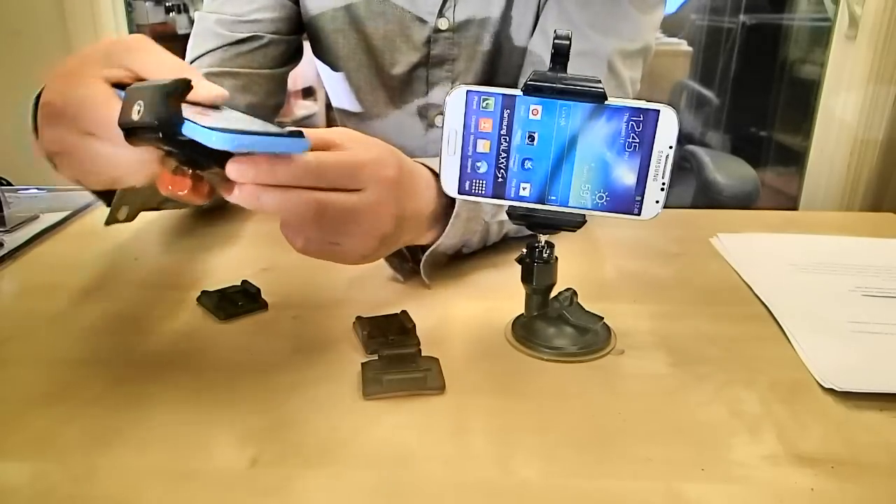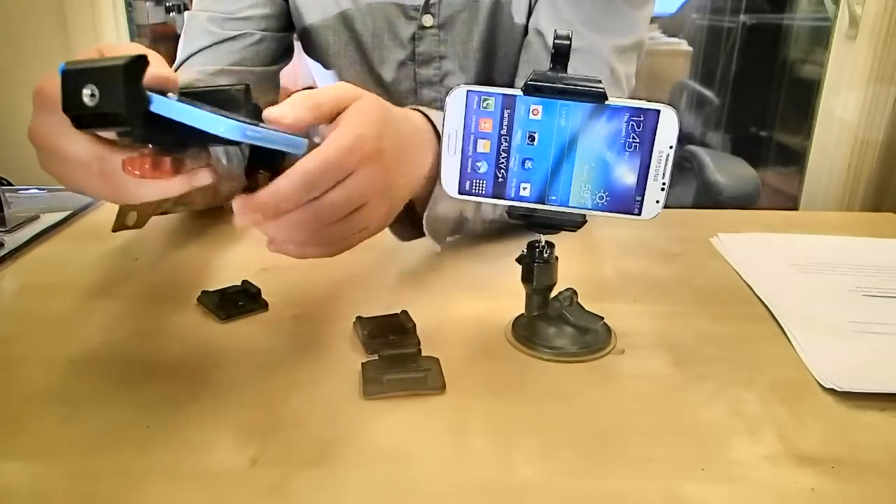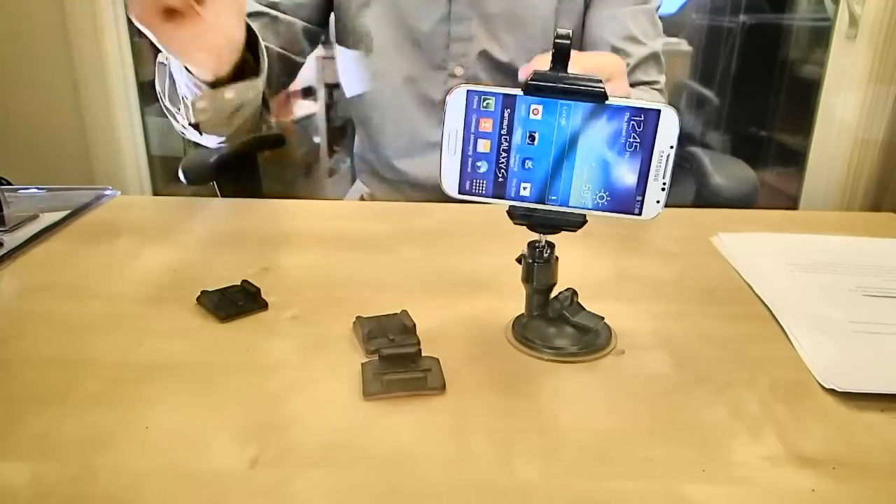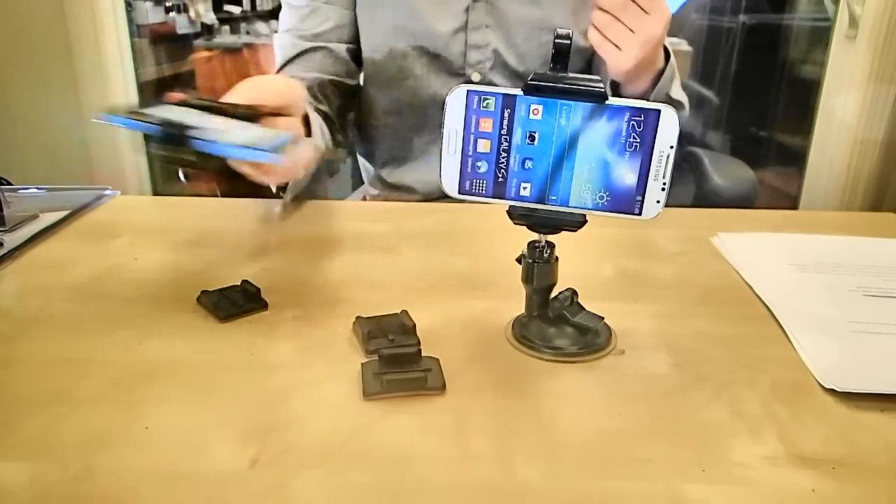I'll show you how this works. All you do is you grab your smartphone, stick it in between the grips right here, clamp it down hard. Once you do that, you can see this guy's not going anywhere — it's totally secure.